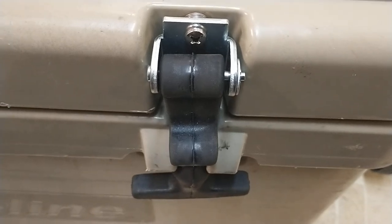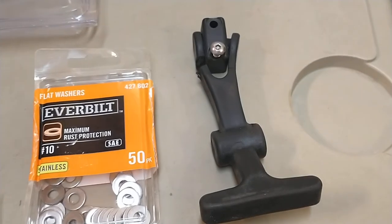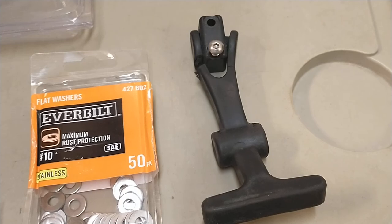I just got these done. They're probably not as tight as the original latch, but it's sure a lot better than the broken latch that we had. Anyway, I hope this helps, and happy camping!